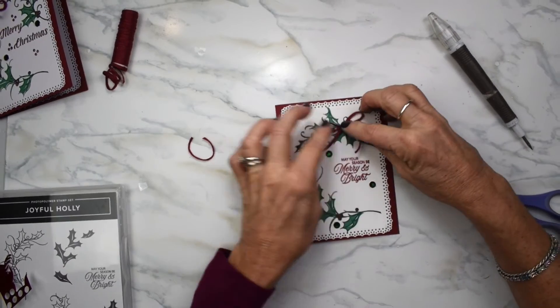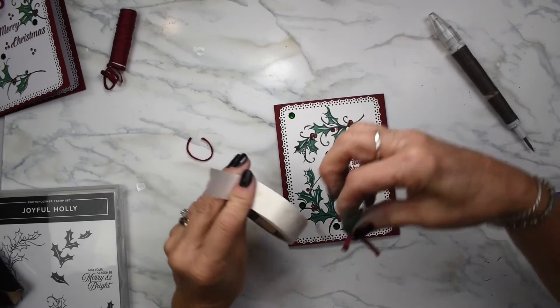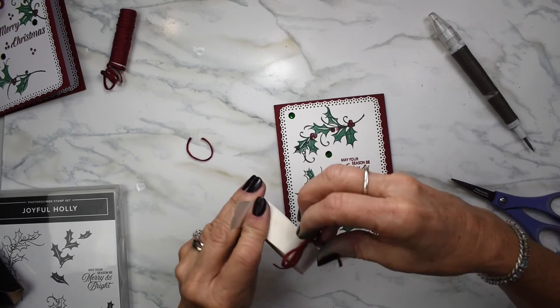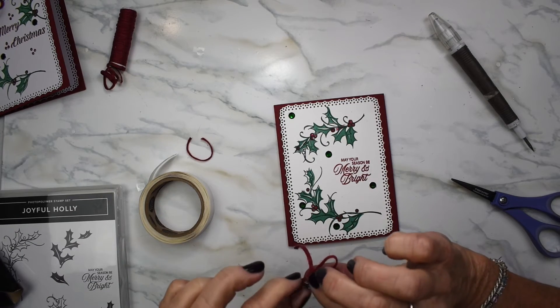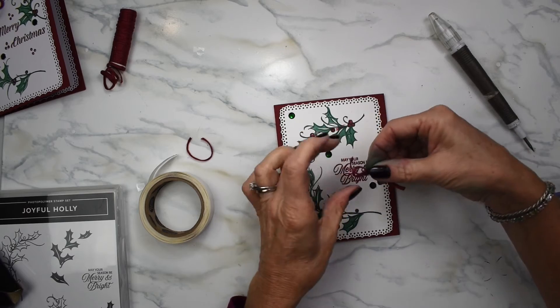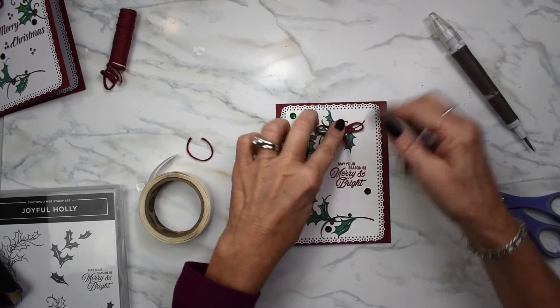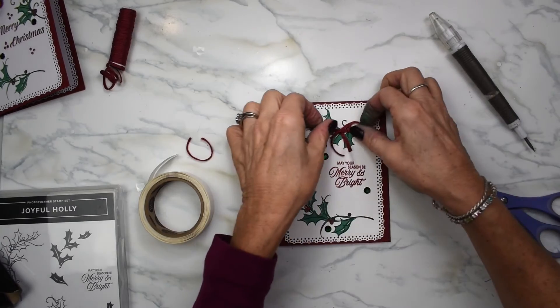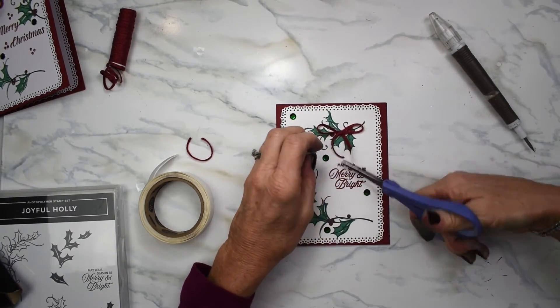That's going to go there — I think that's really pretty. I'm going to put a glue dot on the back of this, scrunch it up a little bit with my nail, then it's going to go on my card. I'm going to cut a little bit of this one off.